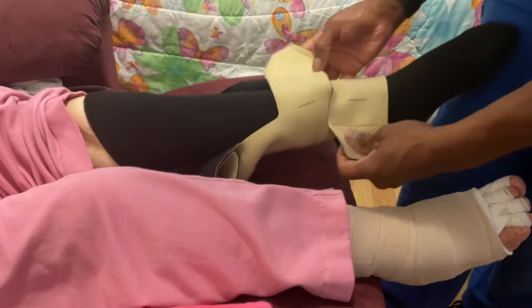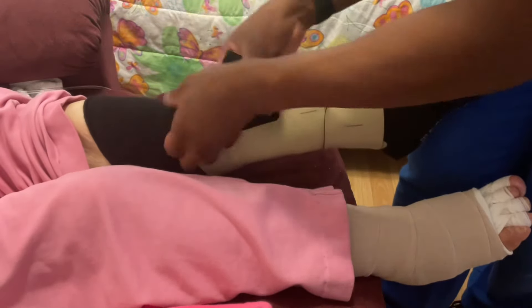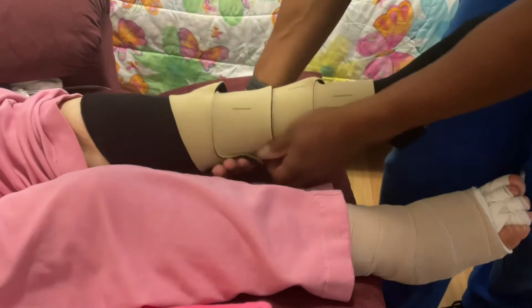When you apply the straps around the person's leg, you're going to put the first strap around the ankle and go up in sequence. At this point, it does not have to be too tight — you will adjust it later. So really just kind of put them on there for placement.